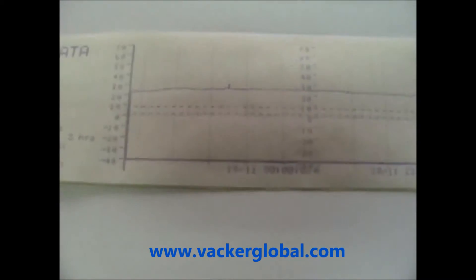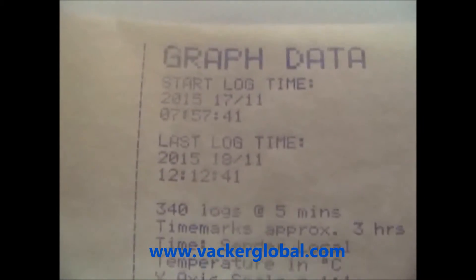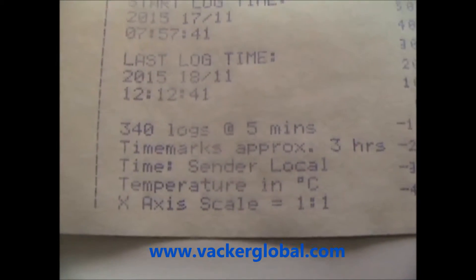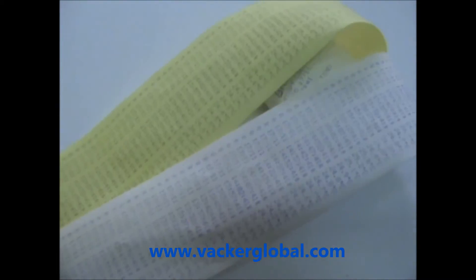Here you can see a detailed view of the graph and the summary report. Details like start time and end time are shown, and you can see the duplicate report. This report gives the entire data required in summary form from the data logger.